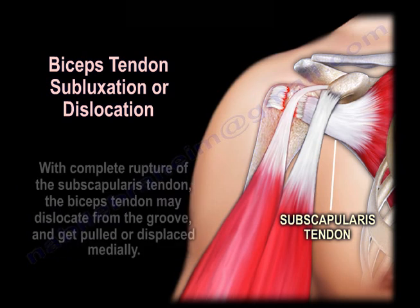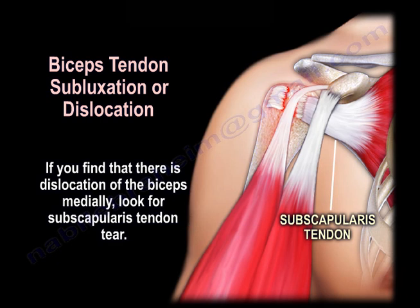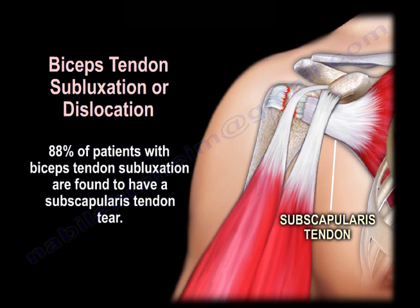With complete rupture of the subscapularis tendon, the biceps tendon may dislocate from the groove and get pulled or displaced medially. So if you find dislocation of the biceps medially, look for subscapularis tendon tear. 88% of patients with biceps tendon subluxation are found to have subscapularis tendon tear.